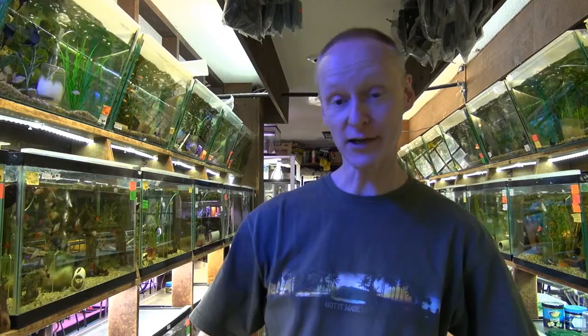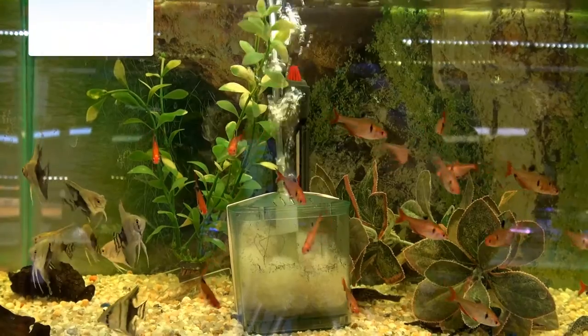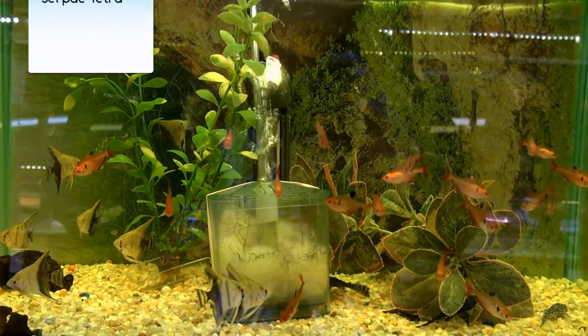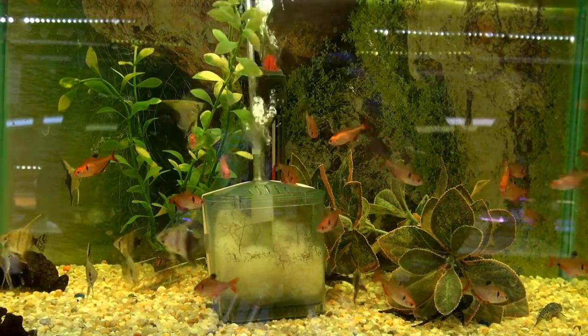Another really popular Tetra to mix in with your other fish is the Serpe Tetra, which is a red Tetra. It gets kind of medium size, a little bigger than the Neons, close to the size of the Glow Fish. It does really well.